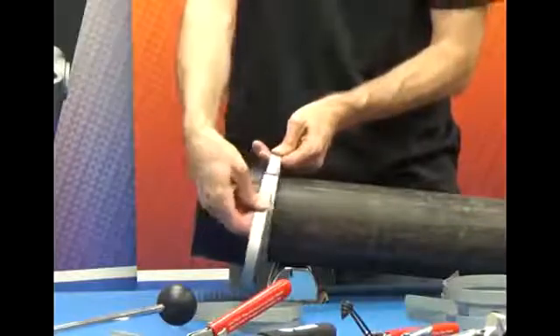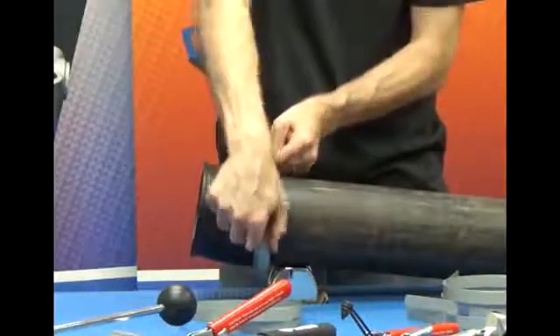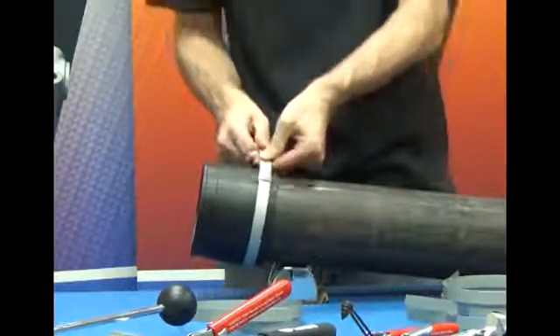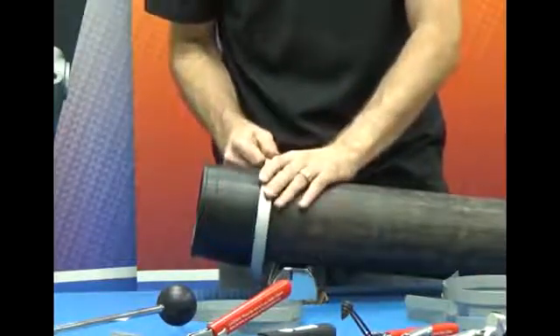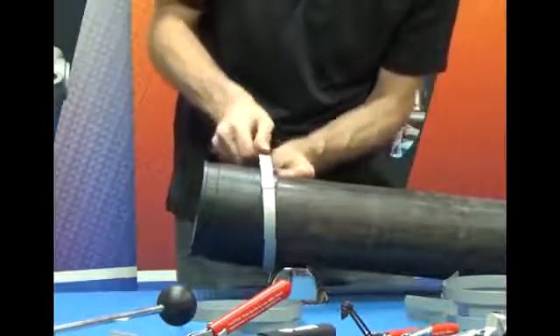We take the end of our clamp and put it through the buckle a second time. This gives us a double wrap, so when we tighten this hose clamp down, it's going to be completely wrapped twice around the workpiece. So I'm just going to feed this through by hand as much as I can.